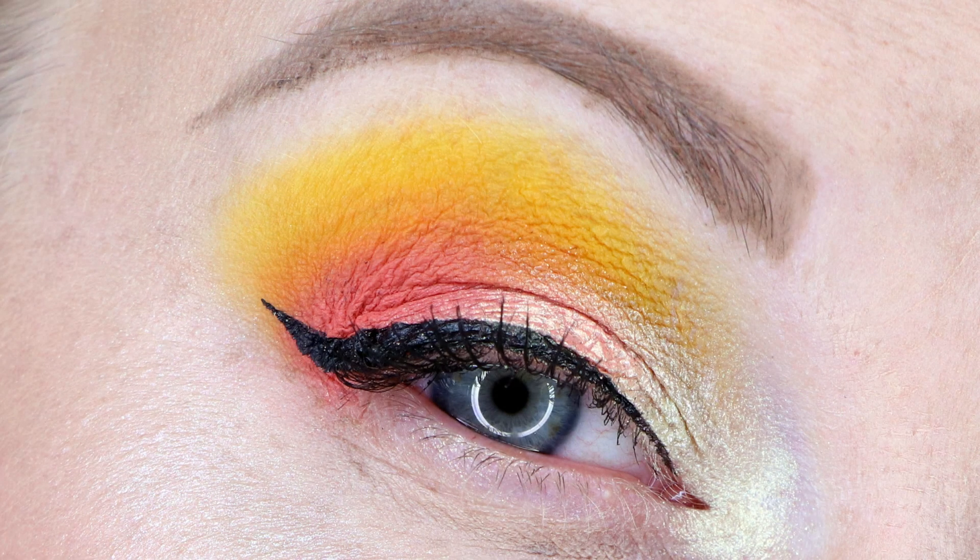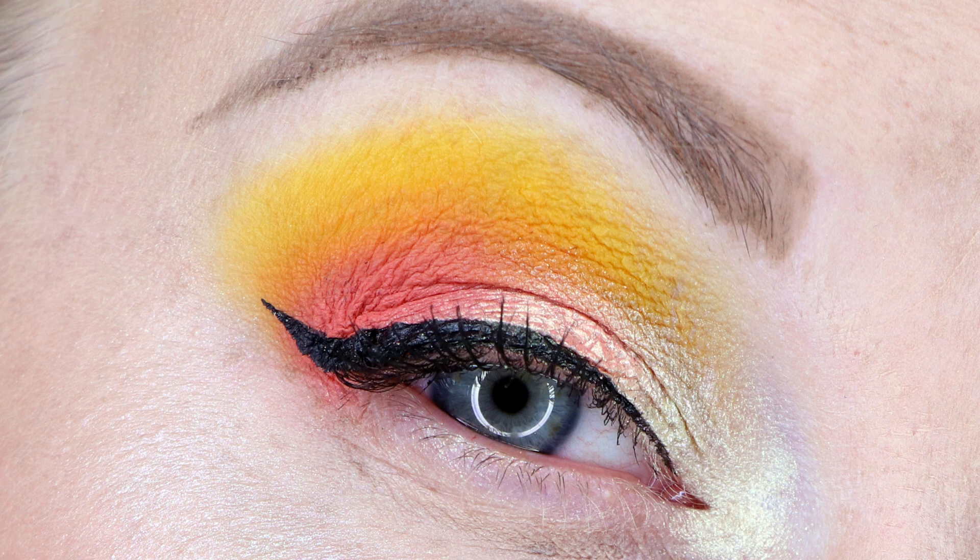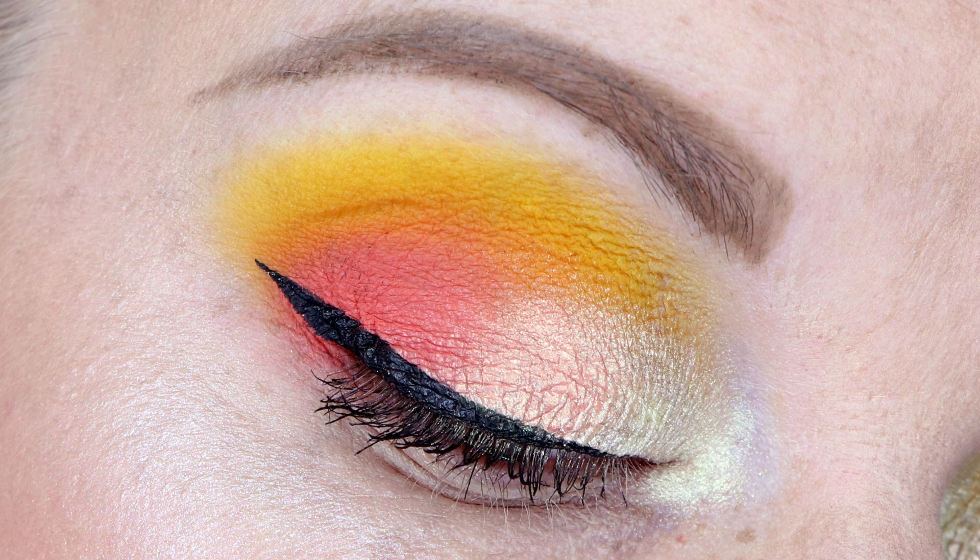Look number one uses Banana through the crease — it's not as pale as I was expecting, it's actually got a little bit of an orange tinge which is nice. I have Buttercream on the inner corner and Lemon Drop on the inner third of the lid — this is where I realized Buttercream and Lemon Drop really just don't look that different on the eyes. I have Orange Cream on the middle third of the lid, though it blended a little too much on top of Lemon Drop and diluted the color — I should have applied Orange Cream first and Lemon Drop second. I also have Pear Berry on the outer third of the lid dragged through the crease.